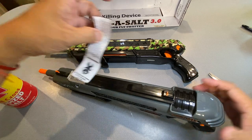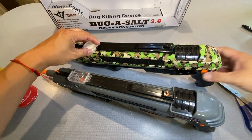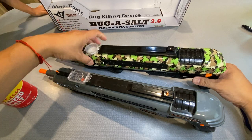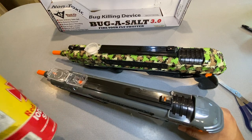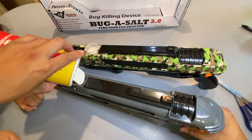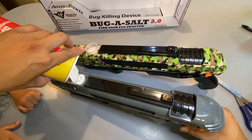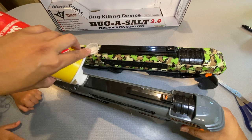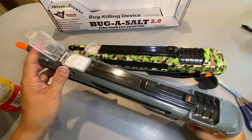The salt chamber is also slightly different. This one has a little flip-up lid, while the 3.0 has a nice easy lid. The chamber looks like it might be slightly bigger as well — though actually, it's maybe about the same, or possibly a little less space.